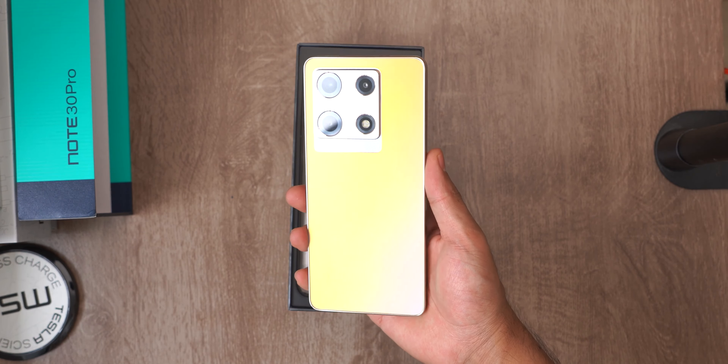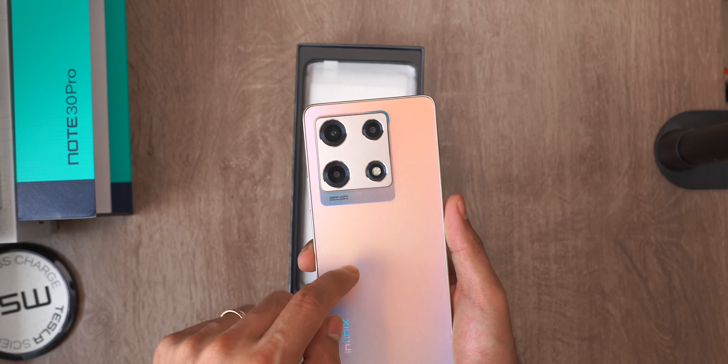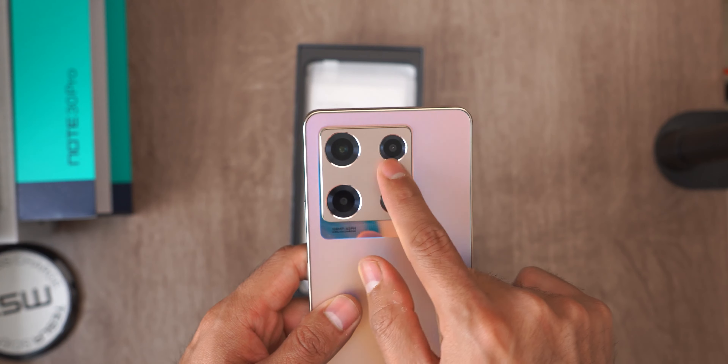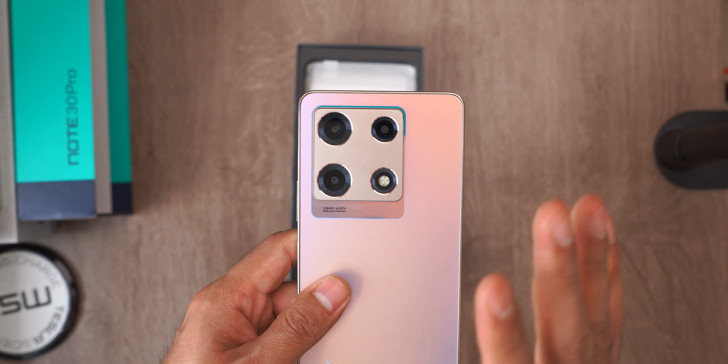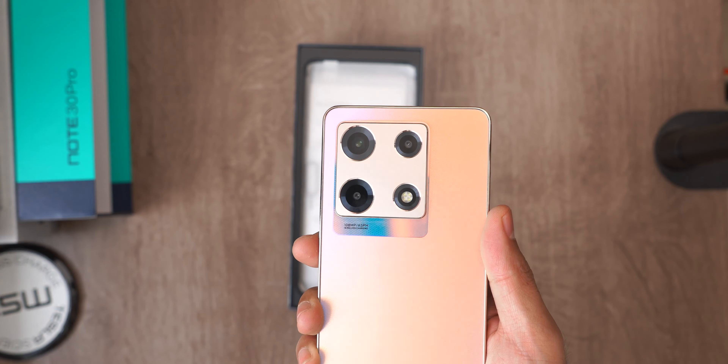What do you think of the back cover design? I like the finish, although I don't like the module as much. I feel like it's a bit asymmetrical. Maybe it would have looked better with three circles of the same size — it feels a bit weird from my point of view, but in terms of taste, everyone will have their own opinion.